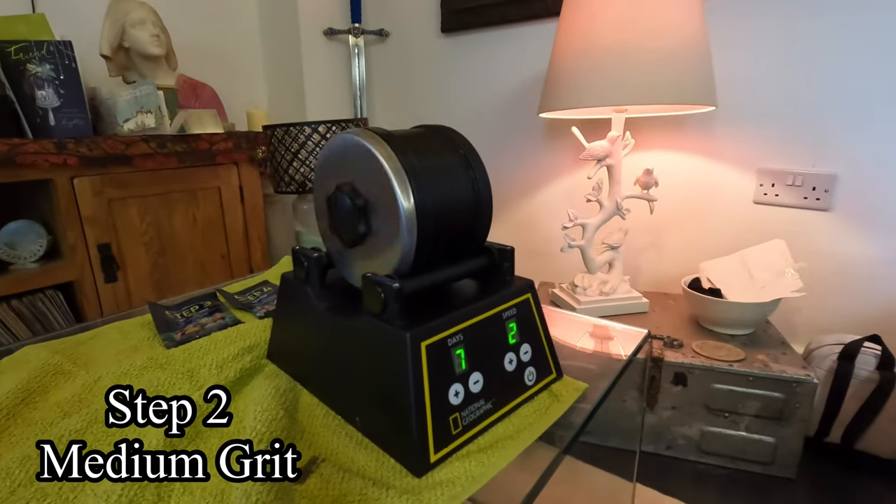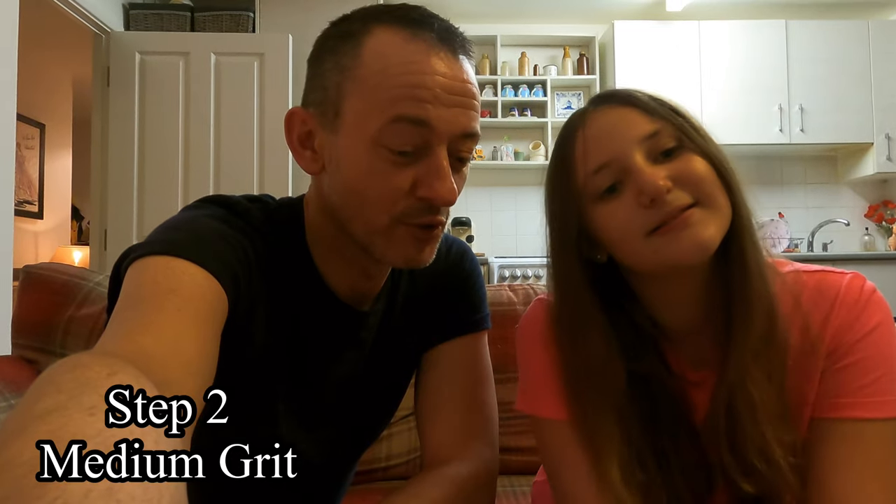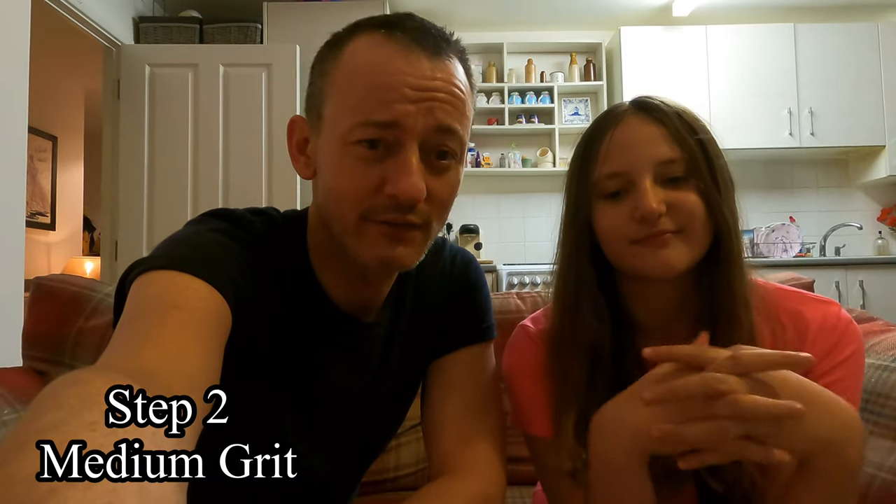Welcome to step three, everybody! Jana and I have been smoothing off these rocks for the last seven days and we're just about to open it and then start step three, which is a pre-polish. There's our third sachet. We haven't opened the tumbler yet — we're going to do that in front of everybody now. We've finished off the smoothing stage and we're moving on to the polishing stage, so fingers crossed these beautiful rocks have come out okay.